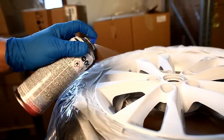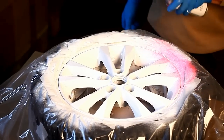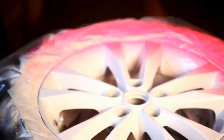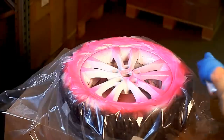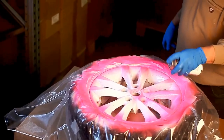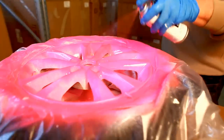Make sure the entire wheel is coated, but do not paint too thick coats. Always wait about 15 minutes between coats to avoid rundowns. Check and clean the nozzle regularly. Spray evenly in sweeping motions from about 15 to 20 cm distance. Spray at least four layers.